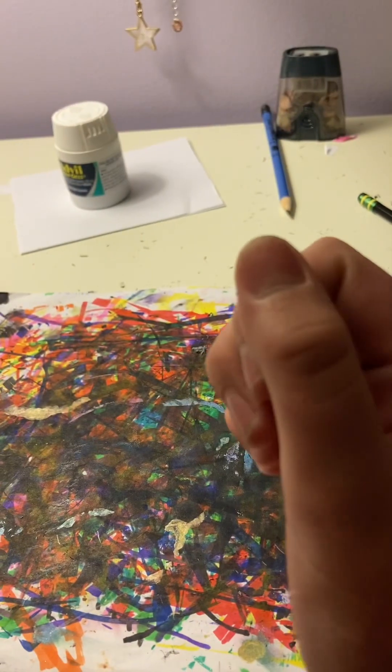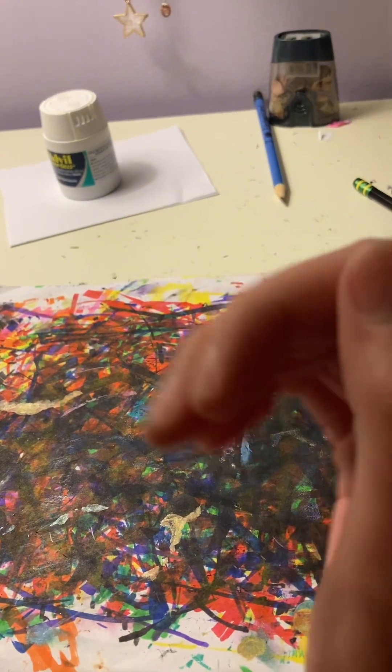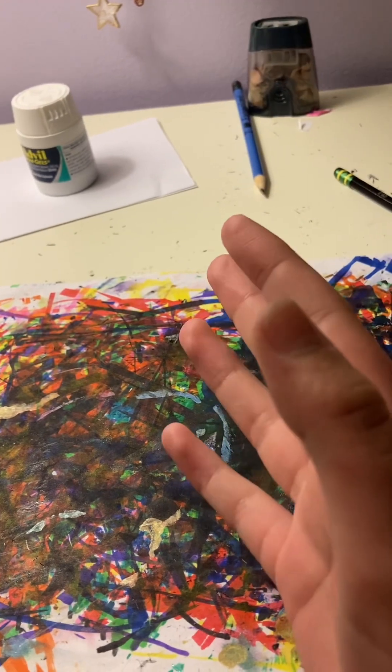Hello! Someone asked if I could make a tutorial on how I make my dragon puppets, so that's what I'm going to do. Let's get started!